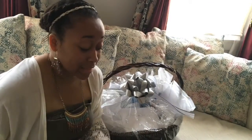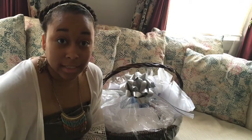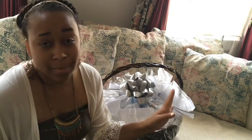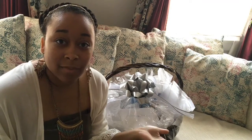This honeymoon basket was less than $30 total, so it's a really good gift idea for weddings. Inside there's a bunch of treats and things they can enjoy back at the hotel — no one wants to spend money on vending machines. I hope you guys got some inspiration from this! I'll post a link to the video that inspired me, from 'We're at Home with Nikki.'